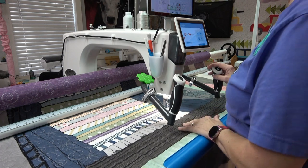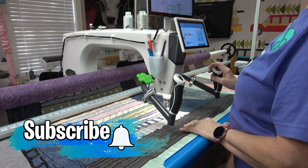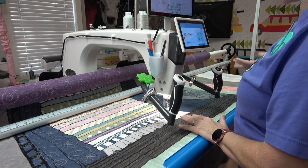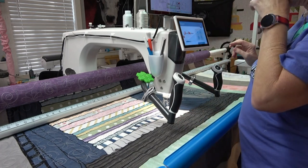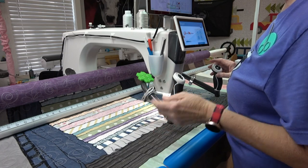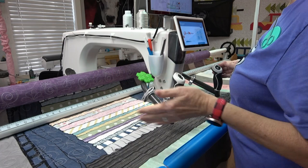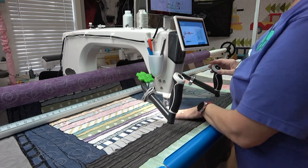I'm quilting this quilt for my granddaughter and I just ran out of bobbin thread. I wanted to show you guys what I do in my process to change out the bobbin midstream so that I don't waste a lot of thread. I know some people are kind of scared about using up the last of a bobbin — a lot of people will leave thread on a bobbin knowing that it's almost out, but I'll use that thread all the way to the end until it completely runs out on my pattern.